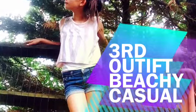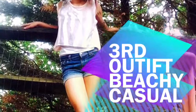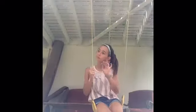The third outfit is a beachy yet casual outfit. I paired it with these nice blue jeans that I got from Target, and this shirt that has an American flag on it that I got from American Eagle. This outfit is perfect for just lounging around or hanging out with friends.